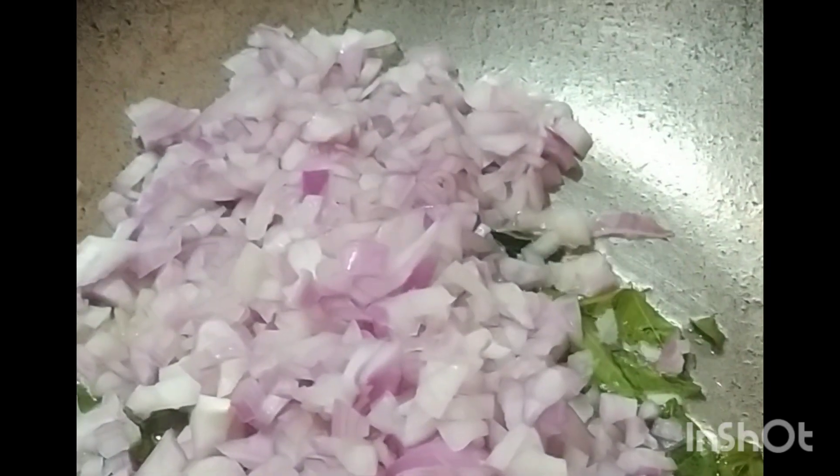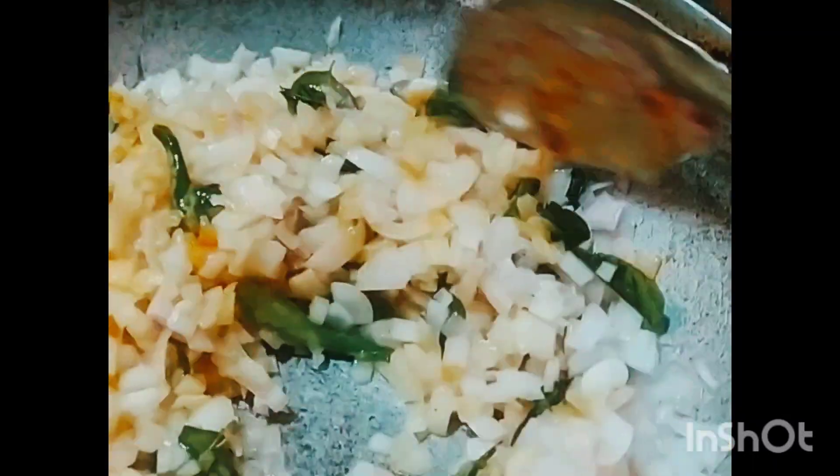Let's fry the onions. Now, let's mix the vegetables in the heat. The golden color is coming — we are going to fry it. We fry it, feed it, add it, and mix it. We're going to mix it.